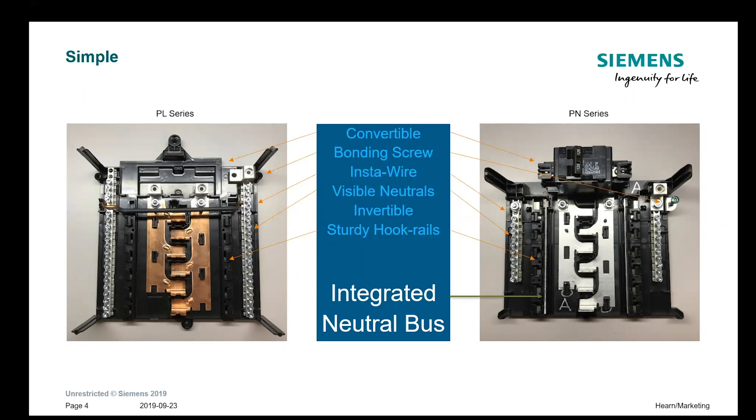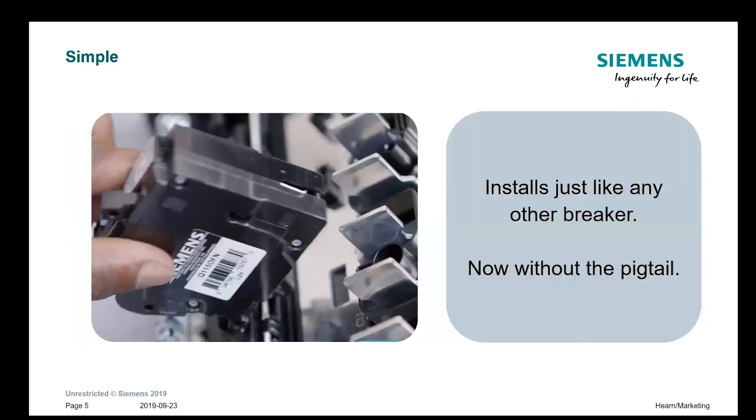What is new is the integrated neutral bus bar, which runs down the inside of the hook rails on both sides, so that with the electronic breakers you can clip the neutral side right on there. That's what keeps it simple. The breakers look almost identical except for the clip that goes on the neutral rail, but they go in the same way — there's no pigtail, there's no new method of installation. There's still a small profile breaker with an electronic footprint.